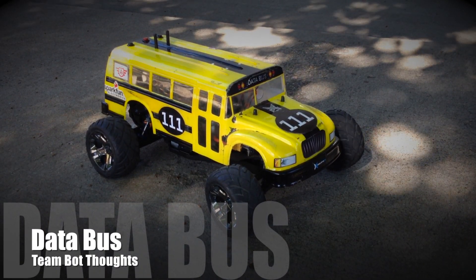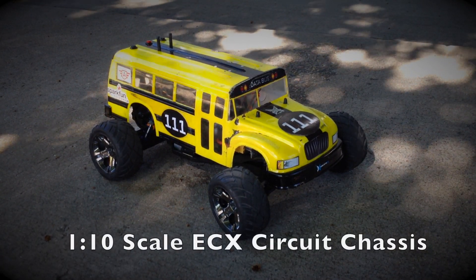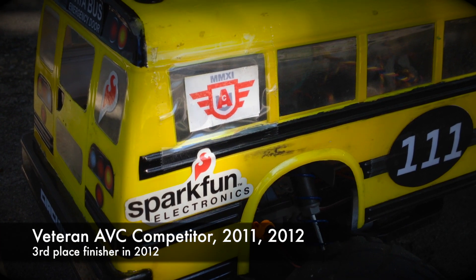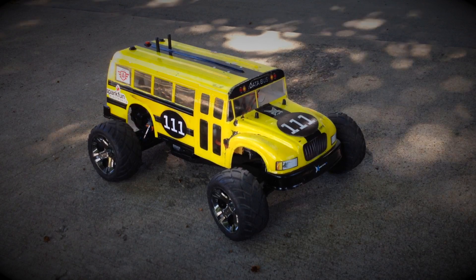This is DataBus, Team BotThot's autonomous rover entry in the 2014 SparkFun AVC. It's based on a 1/10th RC car chassis. DataBus competed in the 2011 SparkFun AVC and took third place in the 2012 AVC.